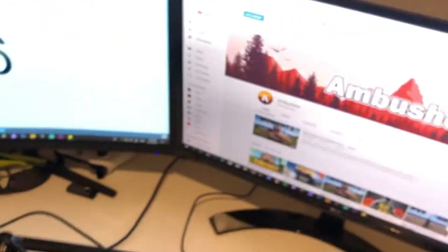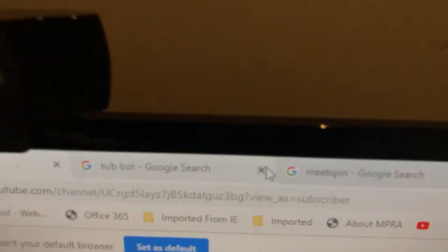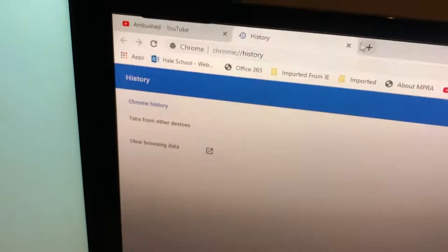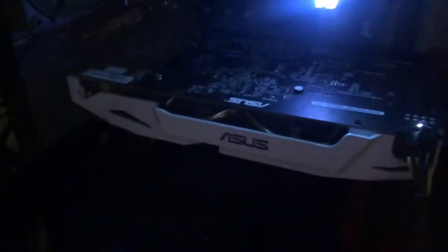This other monitor is 144 Hertz. Sorry, let me just get rid of that. I've got an Xbox, a PlayStation, and I've got RGB RAM — look at that, it glows! I've also got a GTX 1060 graphics card. The PC in general looks pretty cool.